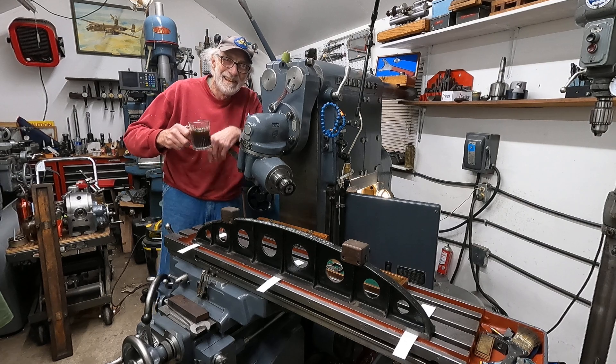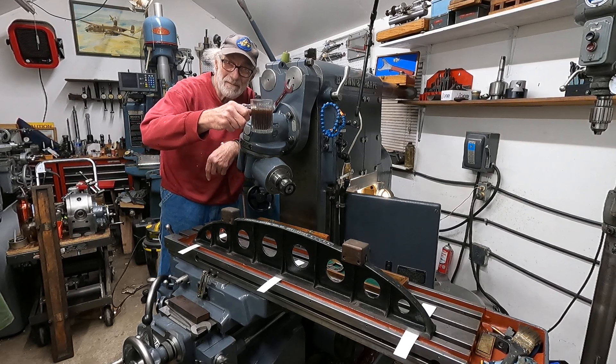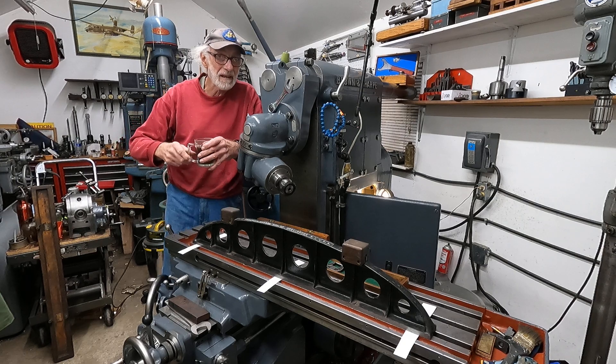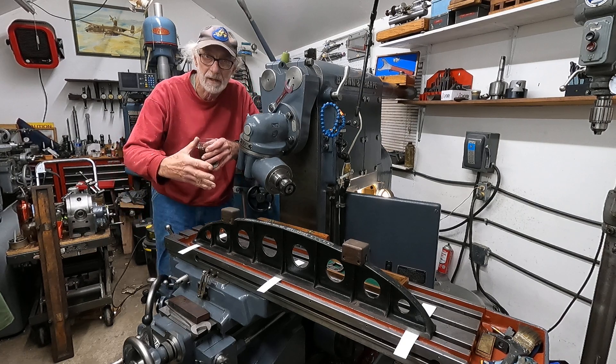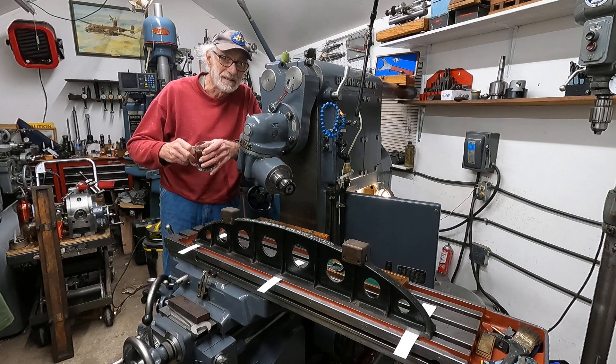Good morning, it's just after five o'clock and I've got a cup of coffee going - early bird gets the order. What I'm going to demonstrate here - I'm still working on this milling machine, playing around with the table a little bit.